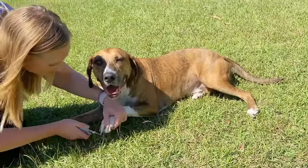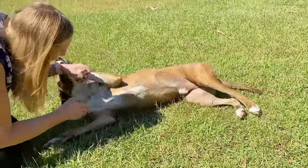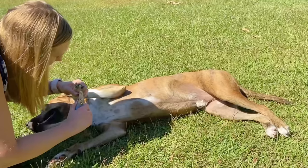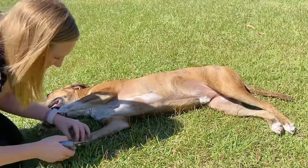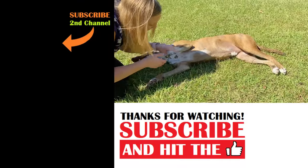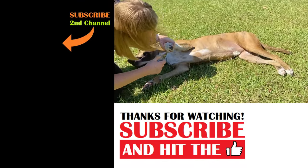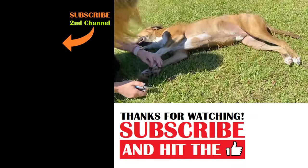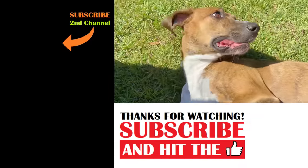What a good boy Dale is getting his nails cut. He's such a good boy — well, he doesn't enjoy it, but he's being very good about it. Thank you for being such a good boy, Dale. I know it's no fun to get those big old claws cut, but you're doing such a good job. Thanks for being such a sweetheart, buddy. You're the best.